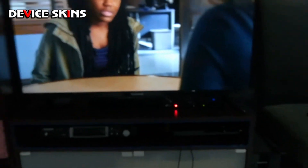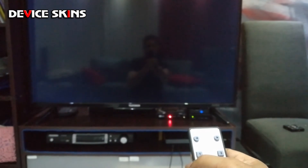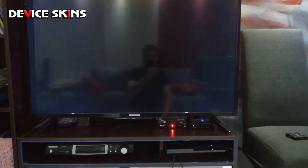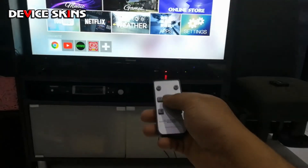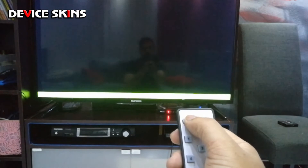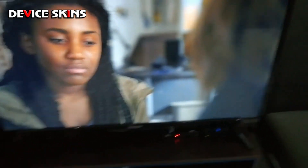That's input one, this is input two. As you can see there is a slight delay in the switching. This is my PS3, and this is my Android TV box. All working pretty well. With the remote you can press one, two, three, four, or five, or just press left to cycle through your different inputs. Picture quality looks good — no issues, same as if it was connected directly.